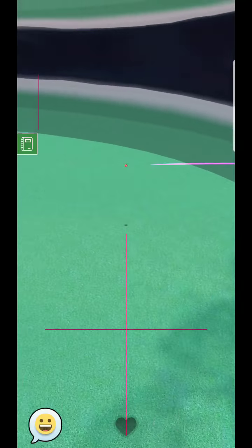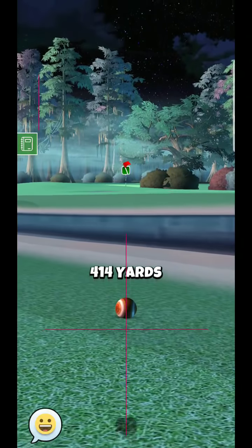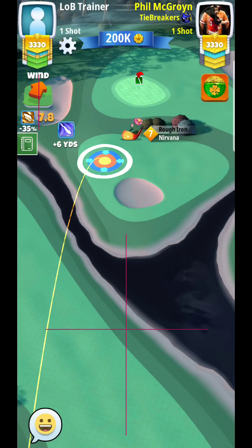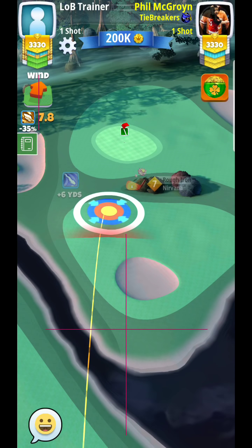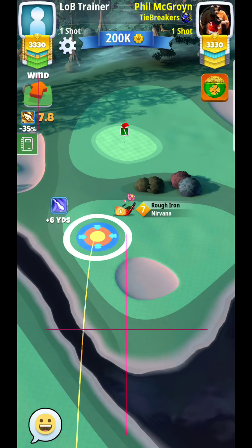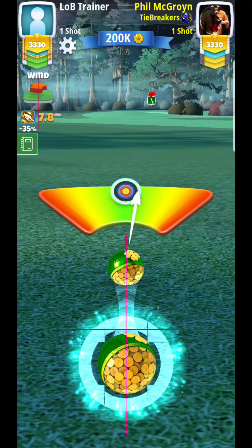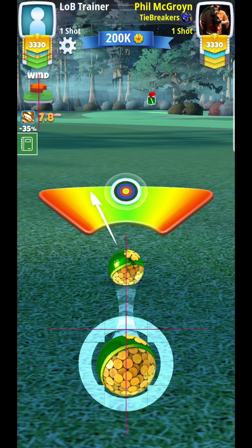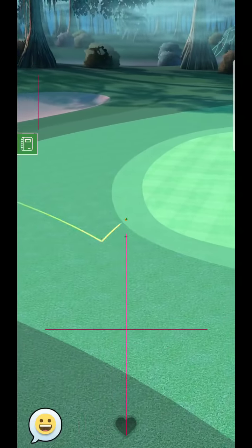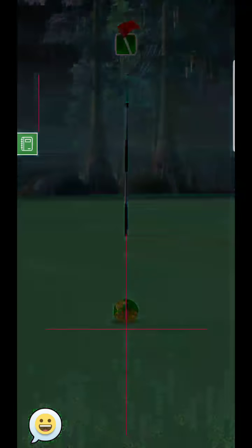Looks like I got a little too aggressive, so this is definitely going to hug the right-hand side of the rough. I'm not terribly concerned about hitting it in the rough — it still gives me a chance to make this. Whether I'm in the fairway or the rough, I'm really not too concerned. Of course I would have liked that perfect ball to shoot down the side of the fairway. One of the biggest reasons I encourage you to go over to this side is to give yourself a straight wind angle pointed straight down towards the hole.